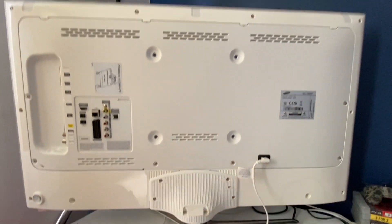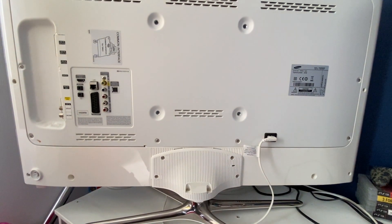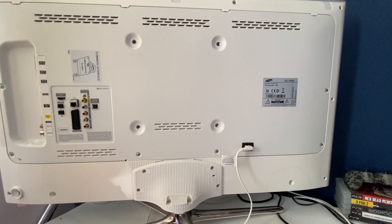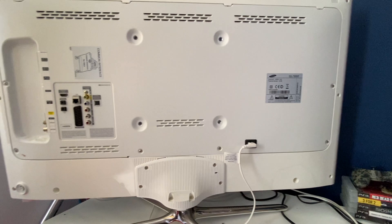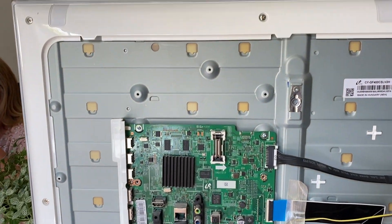I'm pointing out here the screws you need to undo to take the surrounds off — the large plastic area and the feet — and then the metal plate also has some screws on it. The metal plate is the first thing that is taken off, and from there it'll expose the power board and the controller board.